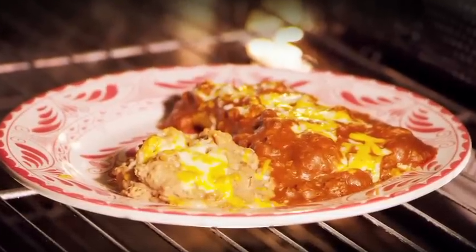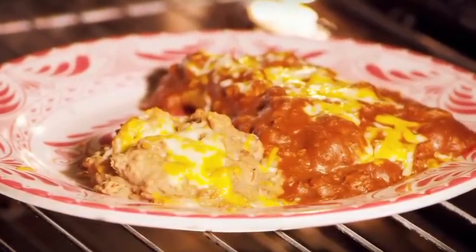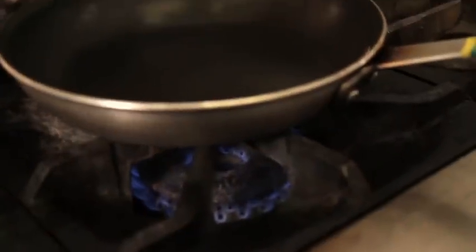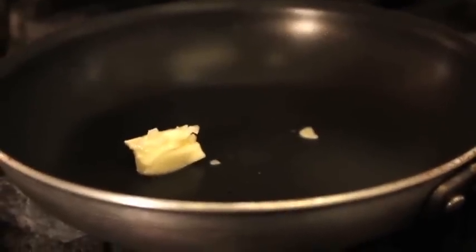When that's done, we place our plate in a 400-degree oven for four minutes to get the enchiladas bubbling hot. Now we're going to make some queso — we start with a small amount of butter in the skillet.